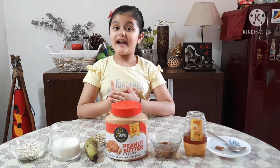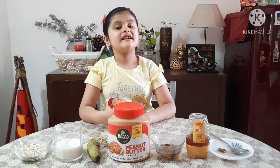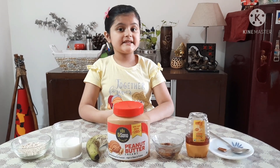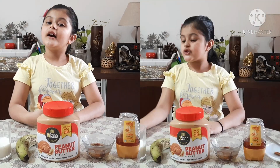Hello everybody, I am Tanvi and welcome back to my channel Tanvi's Wireless Cooking. Today I am back with a healthy and easy recipe which is oat smoothie. Let us check out the ingredients.